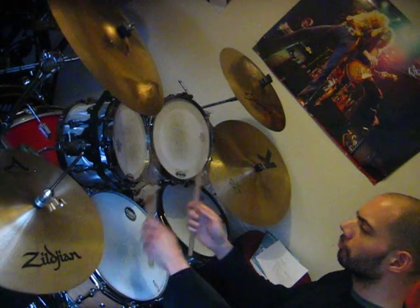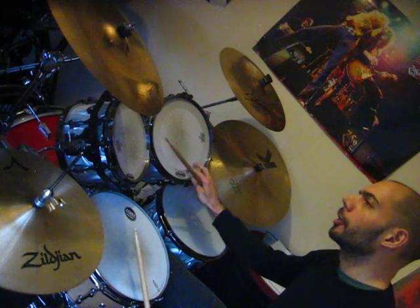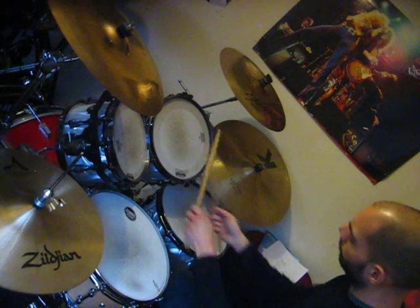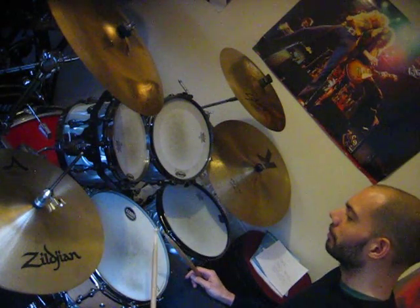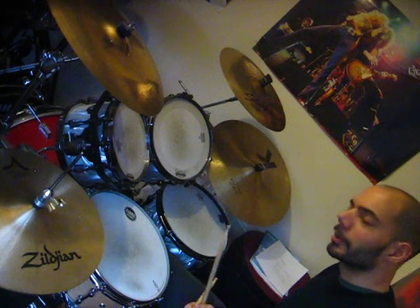Obviously you could put all four notes somewhere else, you could split it in half. Obviously I'm not doing every single permutation — this video would be an hour long. It's obviously one I've missed out.